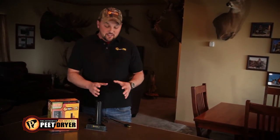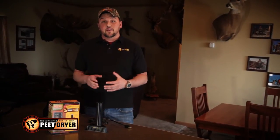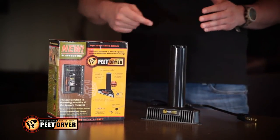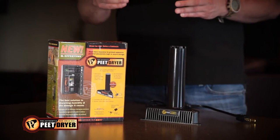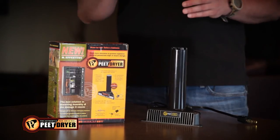Basically what you do, once you set this up, you plug it in and it works off a convection heat. So through the convection process, it's circulating heat within the safe. And so what that does is it changes the relative humidity inside the safe so the moisture cannot stick to your valuables, your guns, any valuables, ammo, anything that you have in the safe.